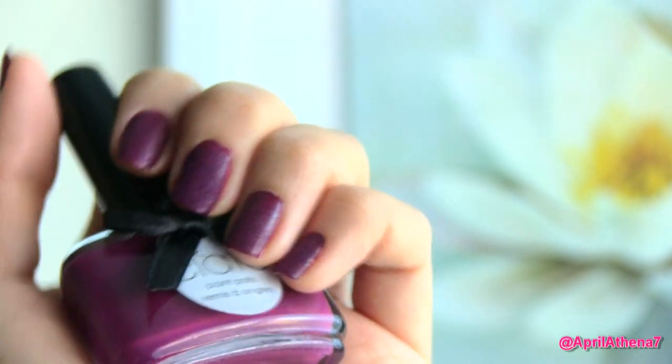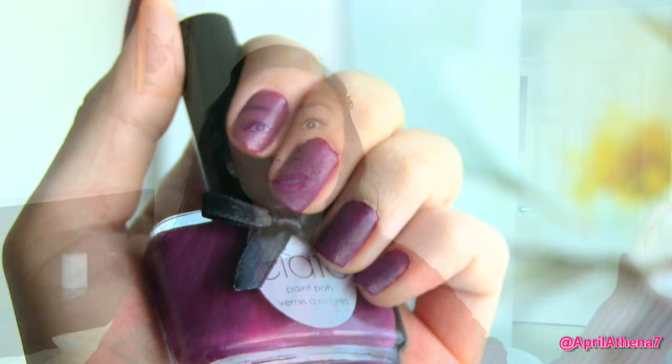Moving on to the review. I think this manicure is fun and new, but it's not a trend that'll last forever. The crackle nails went away and the caviar nails went away — they come and go. It's also not a very long-lasting manicure. After the very first day when I showered and applied shampoo, the nail polish already chipped and the velvet was already chipping. So this is just a fun trend you can wear for a day or two, three days max.